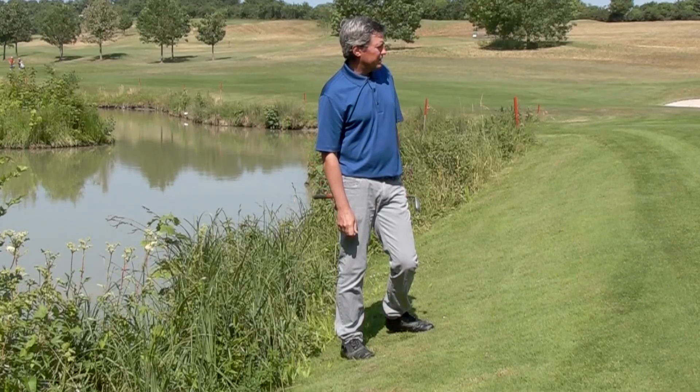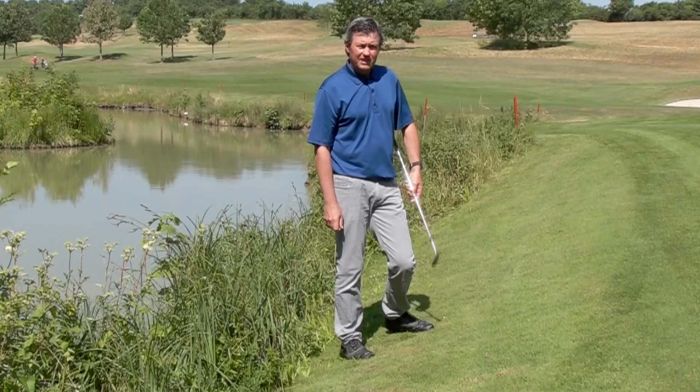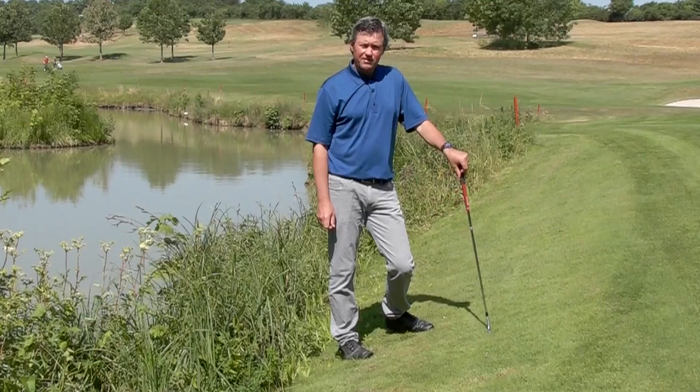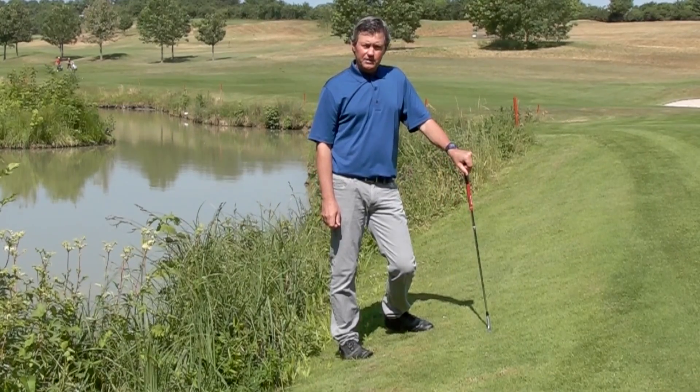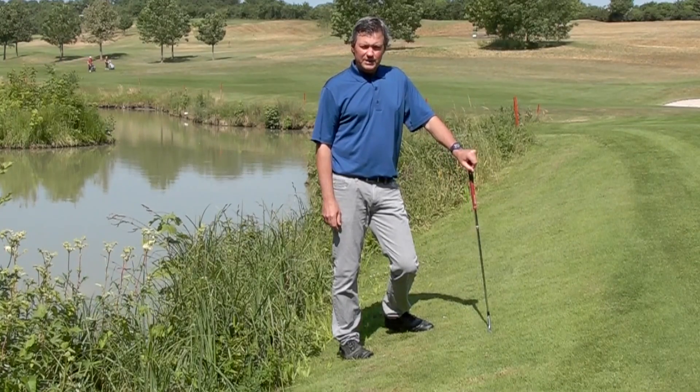Well, that turned out pretty good — about a foot to the right of the hole. I think you should practice shots like this as often as possible. Go out on the golf course and try some different lies such as this.